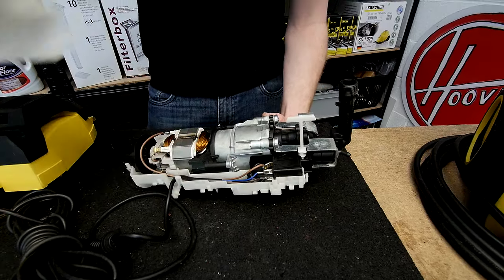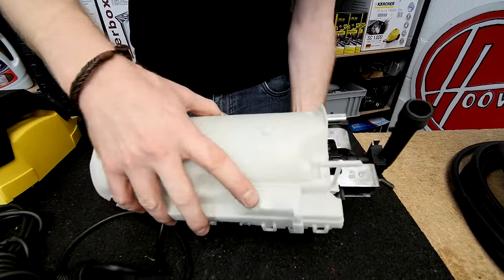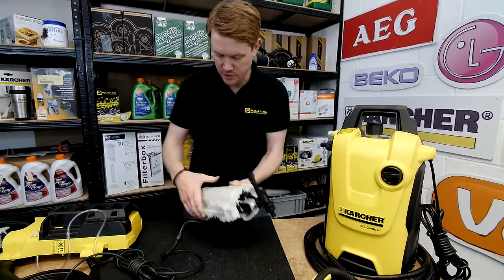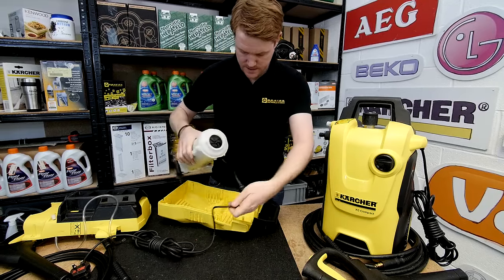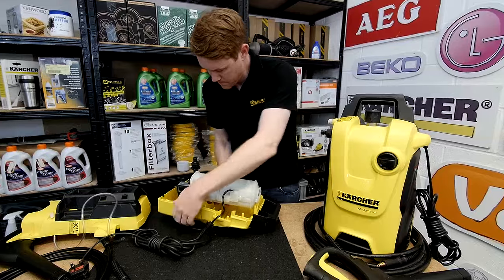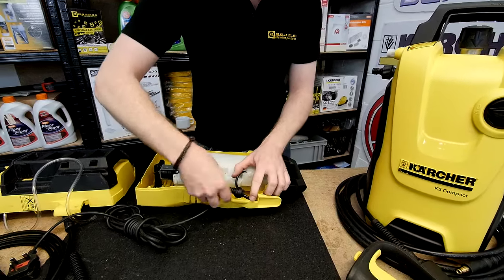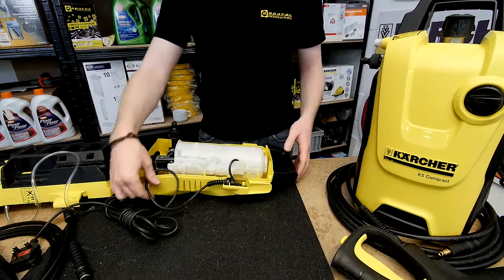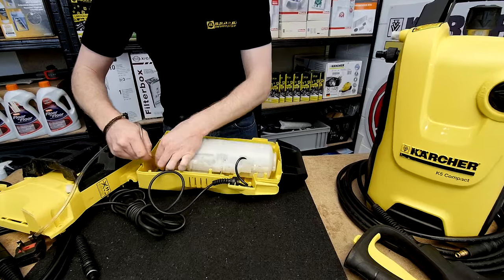Be careful when putting the two parts of the case together that you don't pinch the wires. So there we have it — a switch and carbon brushes changed on this K2. You can then put the motor and its case back into the body, making sure the mains lead grommet goes back in the right place. Re-screw together the two parts of the body and remember to reattach the detergent hose.